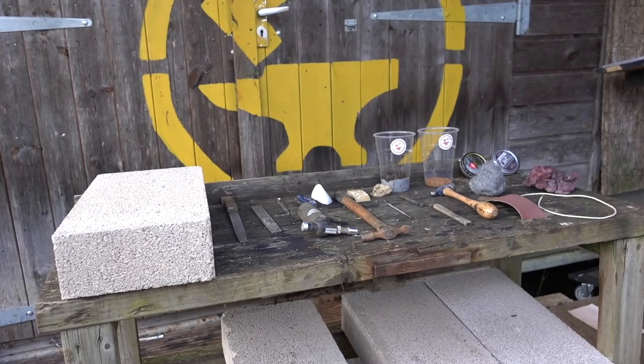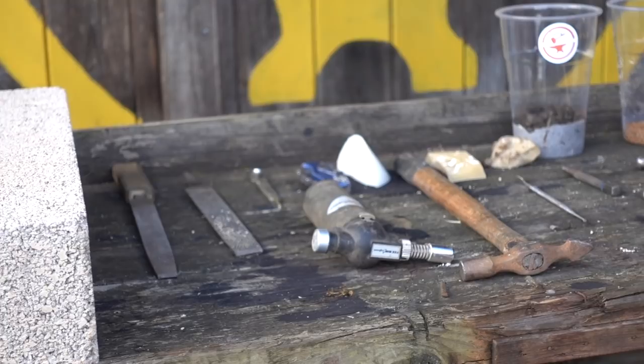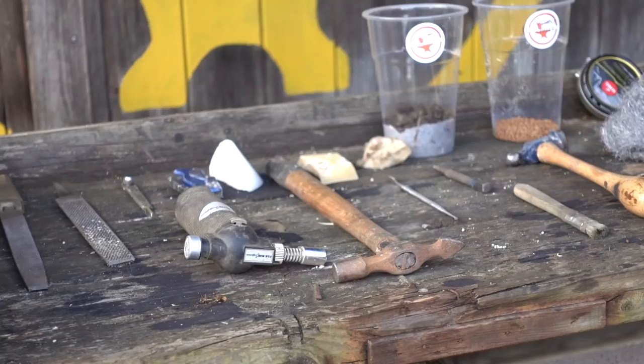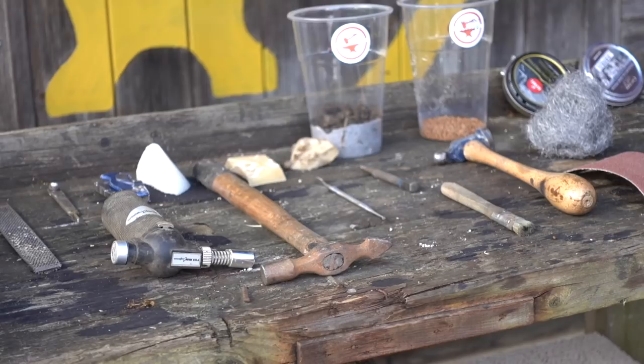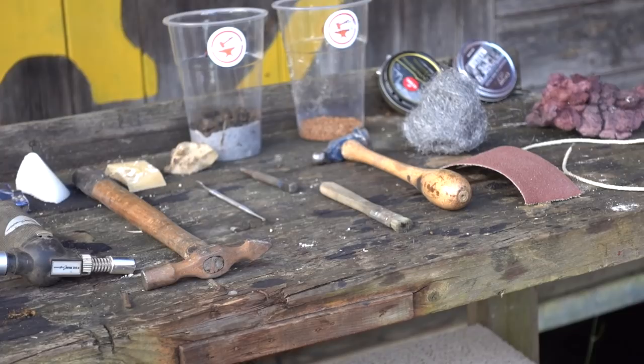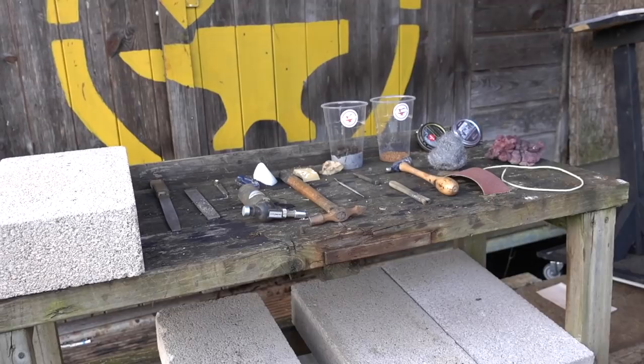I've got a collection of bits and pieces here to use for aging. On the left there's a concrete block, old brick, edge of a paving slab — good for texture, hammering onto, scraping. Got some files, some knives for cutting in, a blow torch good for distressing leather and handles. Three different waxes: a beeswax, a paraffin wax, and a mixture of beeswax and oil that gives a slimy dirty-hands kind of feel. Some mud, some instant coffee good for mixing with water, hammers, brushes, sandpapers, wire, a couple of different coloured boot polishes — whatever works for you. If it doesn't work, try something else.